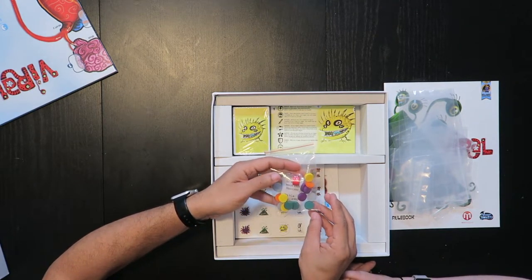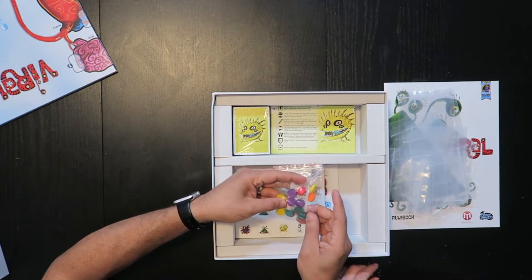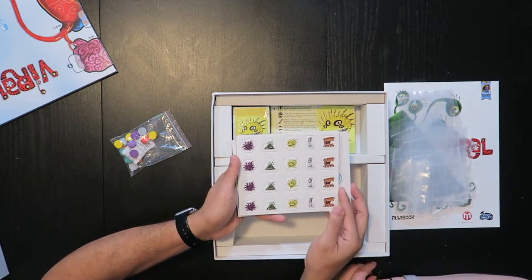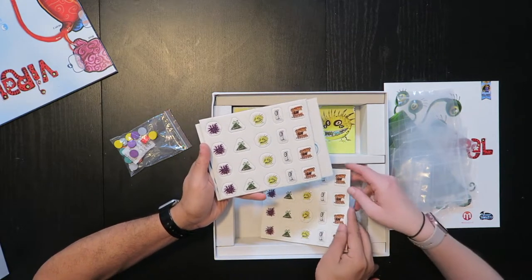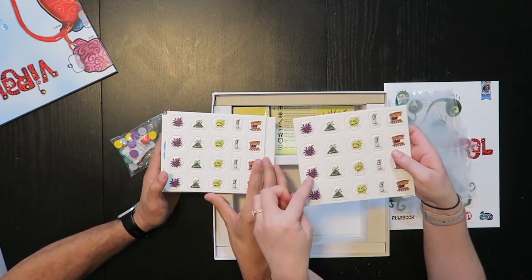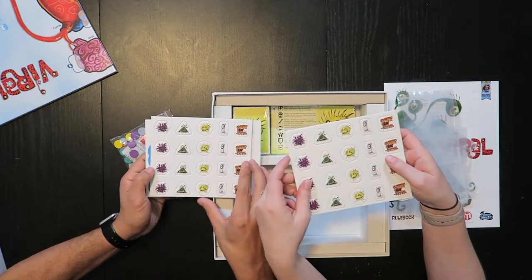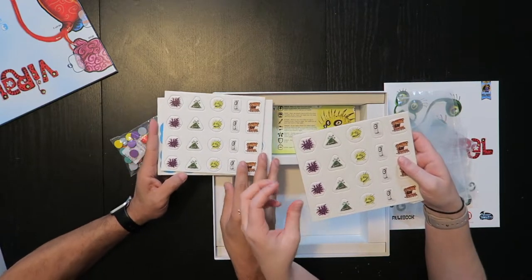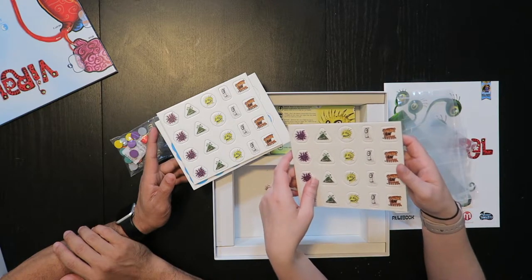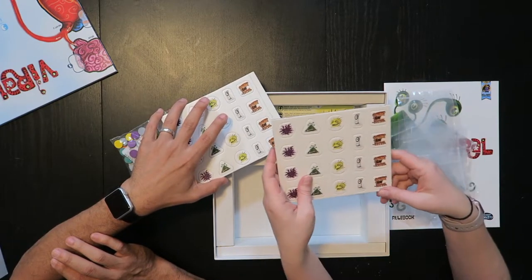Player tokens — these get used to track your victory points. No blue or red, interesting. So each virus token is not only a different color but also a different shape, which is another reason why I feel like it's a bit kid-friendly. You can tactile-feel the different shapes of each player token plus they're a different color. It's very easy to distinguish who is which player when you're placing your viruses on the body and the board, which I think is a really nice feature.